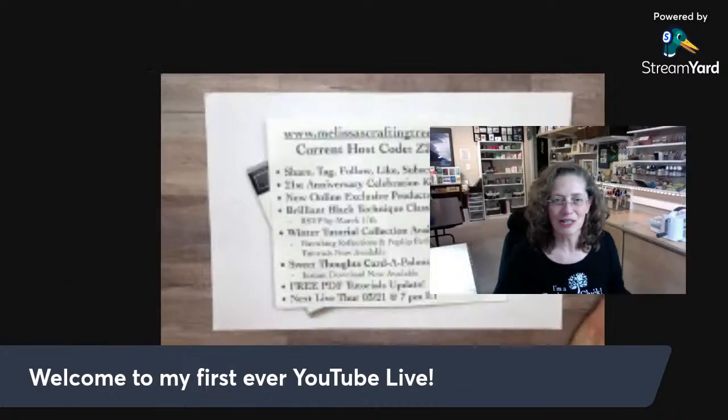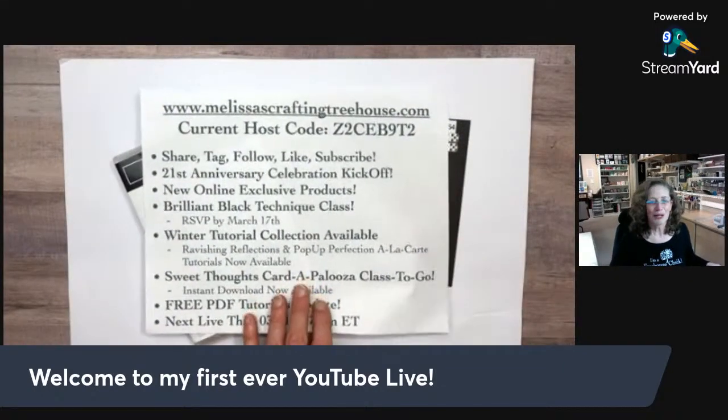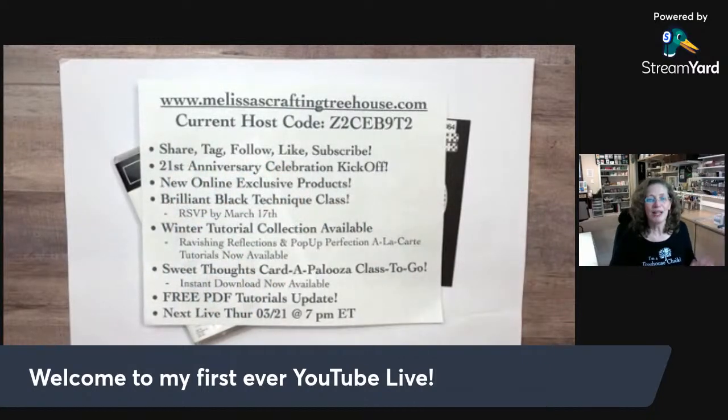I'm going to switch my screen over and cover up the stamp set I'll be using, then go through announcements quickly. Whether you're watching on YouTube, please subscribe and share this video with others — I appreciate that. I mentioned it's my 21st anniversary, and I'm actually going to be out of town next week for OnStage, which is the Stampin' Up convention. We haven't had one this size since 2018, so I'm super excited. I'll be joining team members in Houston.